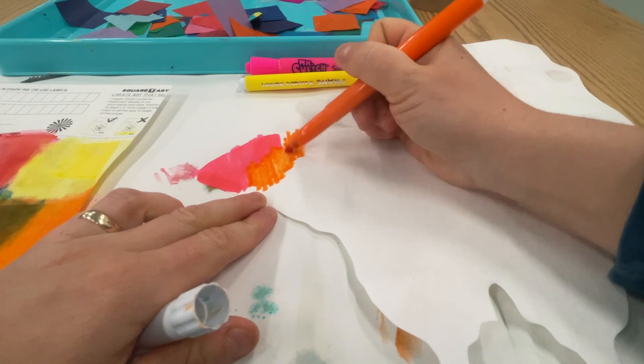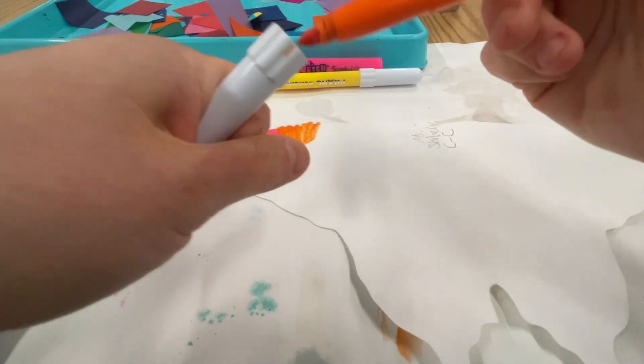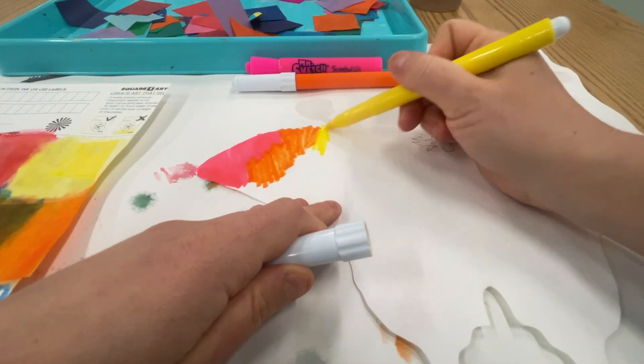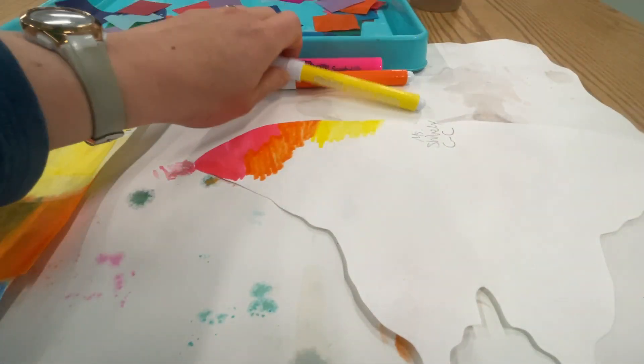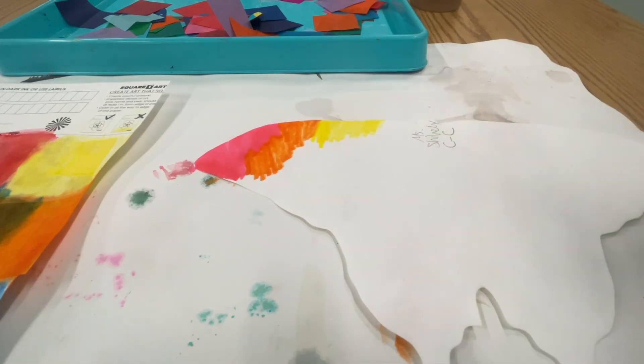We don't want to leave any white spaces — color the whole thing. When we're done, you'll get to use my special spray bottle. You get to spray this and it's going to make the marker bleed together.